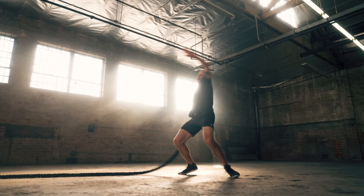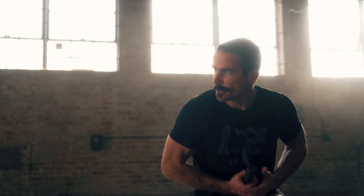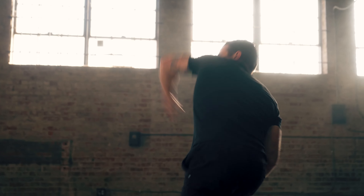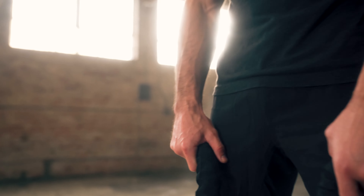Battle Rope Origins is our quintessential Battle Ropes program. This program will teach you how to build explosive power, how to build strong muscles and gain strength.